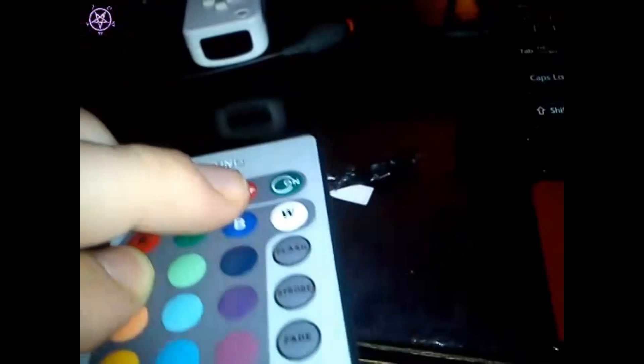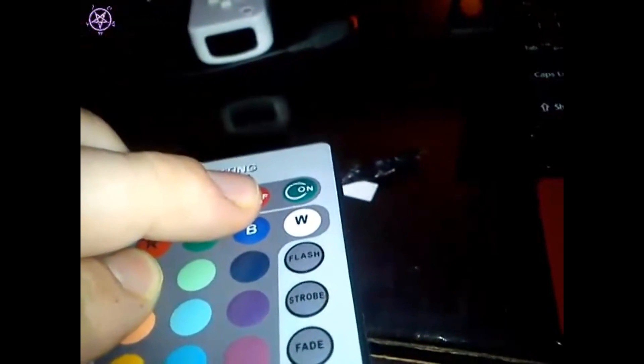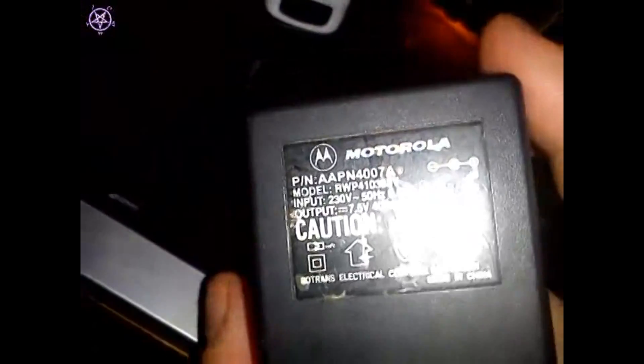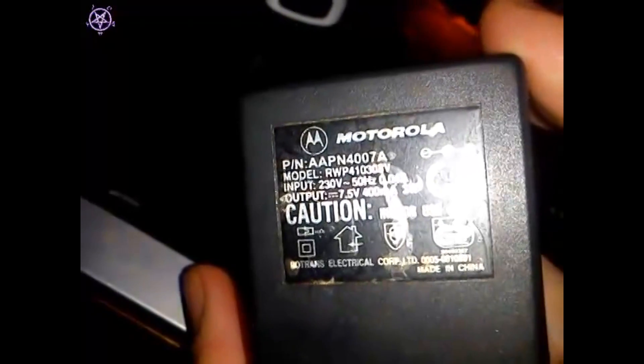They're not sensing anything — they're just infrared LED lights, just like in regular remote controls. So basically, if you put this in range and it's constantly on at the same power level, it doesn't matter what you're using. I did some research and this appears to be the older version which runs at 7.5 volts. I have an old Motorola adapter here which is also 7.5 volts.